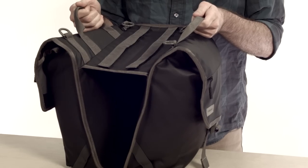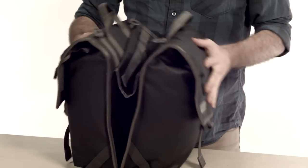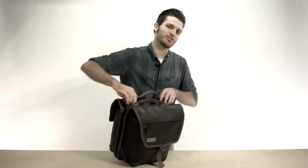On bike, it works kind of just like a saddle bag. Off bike, you've got the attached shoulder straps so you can turn it into a shoulder bag.